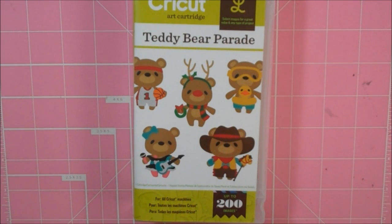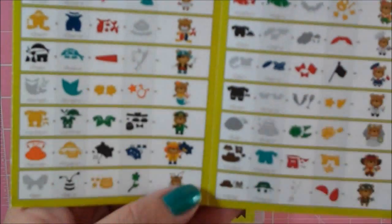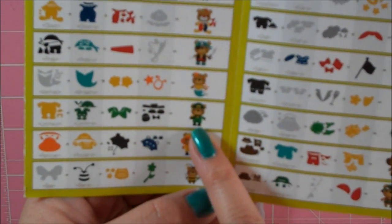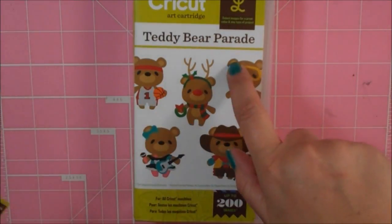Hi Paper Lovers, it's Sarah and it's time for another terrific Tuesday challenge over on the Scrappy Moms Blog. I'll put a link down in the description box so you can play along. The theme this week is to make any kind of St. Patrick's Day project, so I'm making a card using the Leprechaun Bear from the Teddy Bear Parade Cartridge.